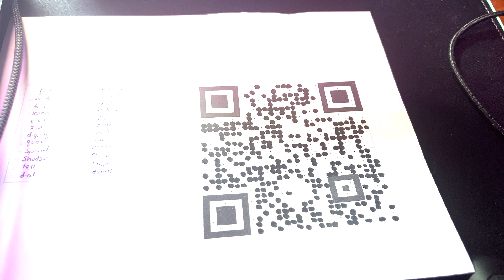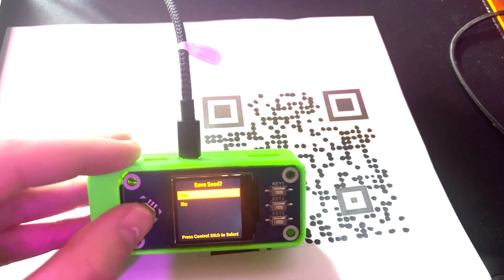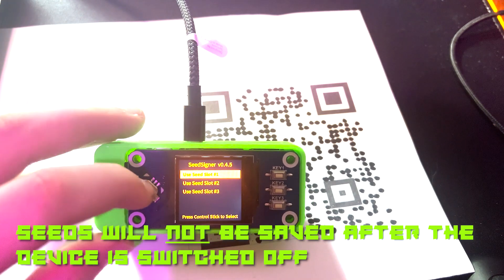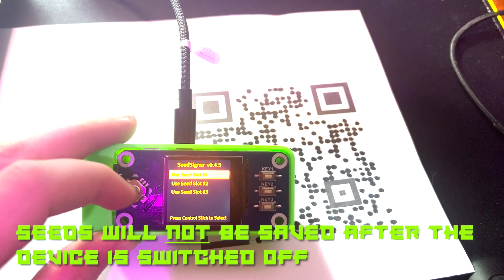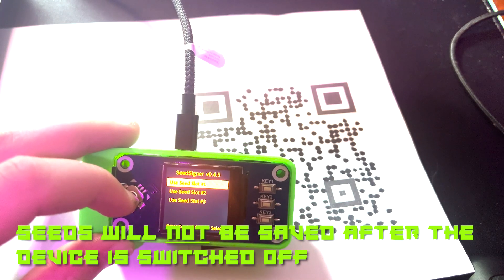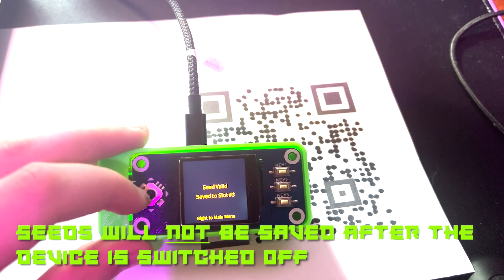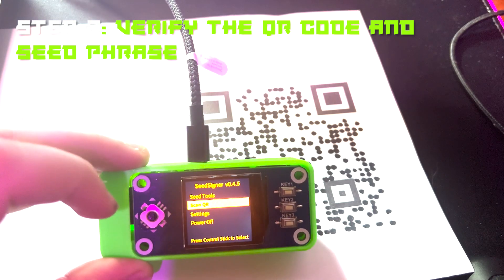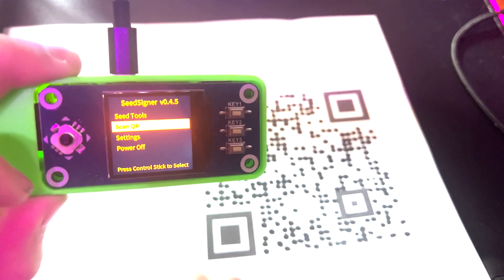Now that I have completed this, there's the QR code. Press 'click to exit,' then 'Yes, save seed,' and 'Save seed to a slot' — let's go to slot 3. Write to main menu. You'll want to laminate it, but I won't because I'm not going to keep this one.